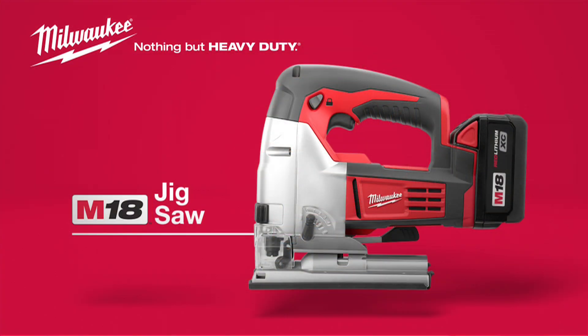For accurate cuts on a variety of materials, choose the Milwaukee M18 Coil-less Jigsaw, powered by Red Lithium.